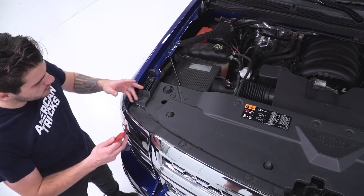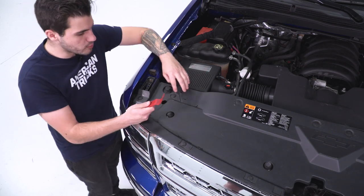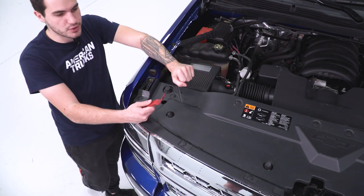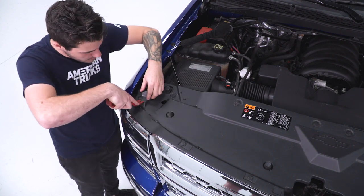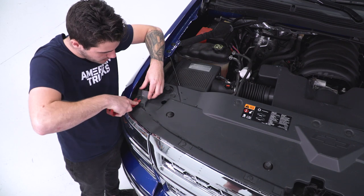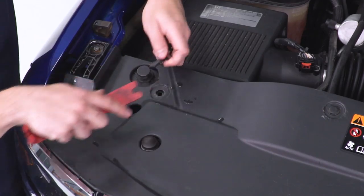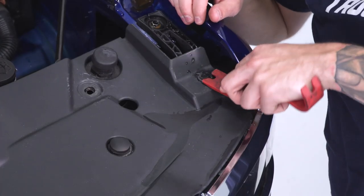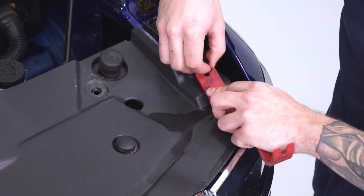The first step of the uninstall is to grab your panel removal tool — or a flathead screwdriver if you don't have one. Remove all of the plastic rivets or pushpin clips holding on the factory radiator shroud on top to give you access to your upper grille bolts. There are 12 of them all around the edges. Grab the tool, pry up, and remove them. Once you get the last one off, you can pop the entire radiator shroud out in one piece.